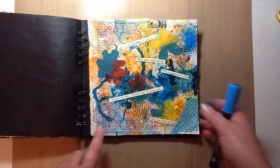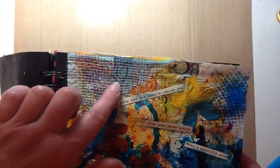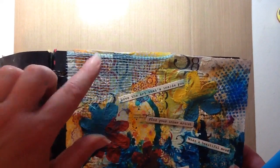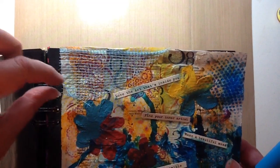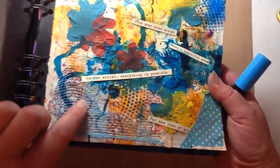I went and added some of this plastic mesh, which is really cool because when you go to dry it with the heat tool, it melts and it gives it such cool texture. I love it.